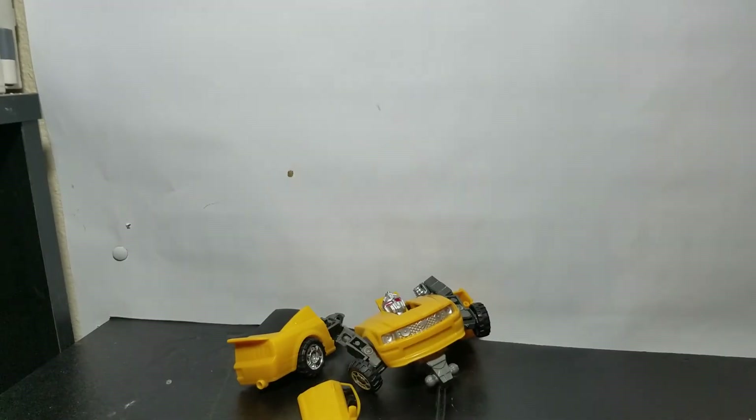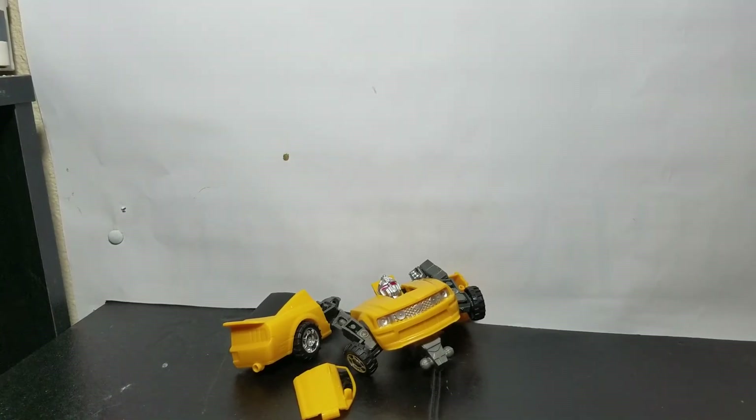As you can see there, there is his car mode. And it looks amazing. Seriously, Bumblebee, I'm sorry I had to do that to you. You are amazing. Forgive me. I'm not talking to you! You go into the abyss of figures that never return, alongside all those Energon figures. Bye. Back to you.